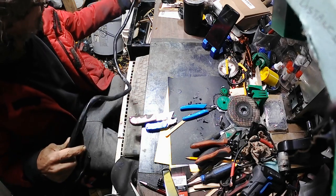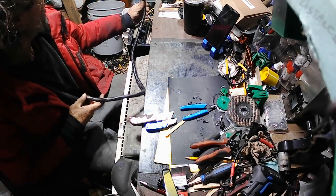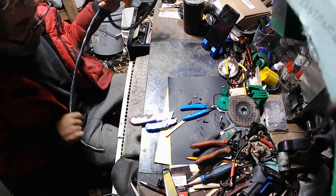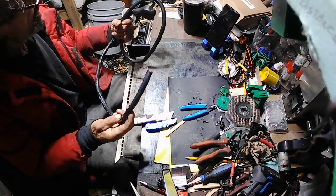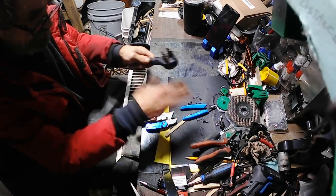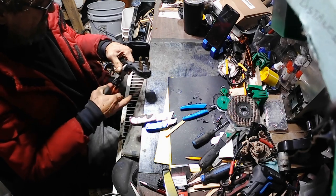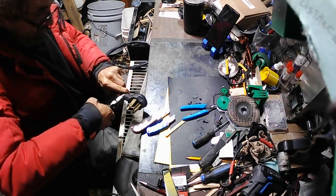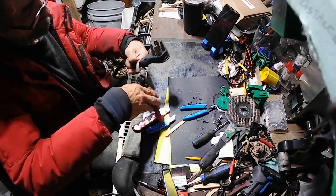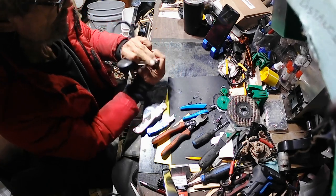Sometimes I just sit here, put on a movie, and strip wires. This is a cord from a stove that I found. Usually what I do is take the copper wiring out of here — I just sit here, watch a movie, and cut the copper out of these wires.